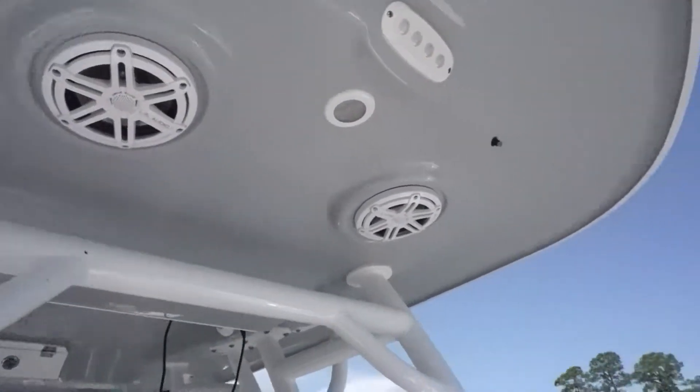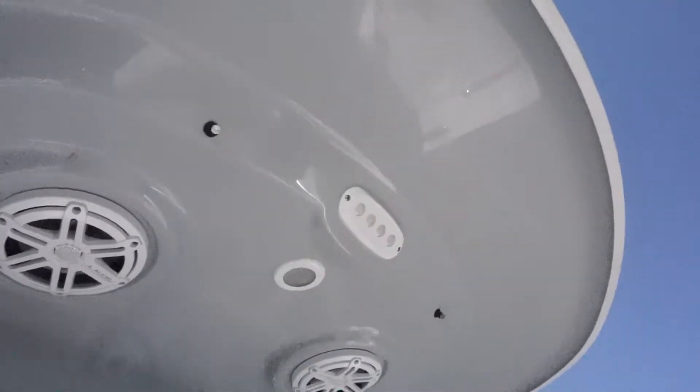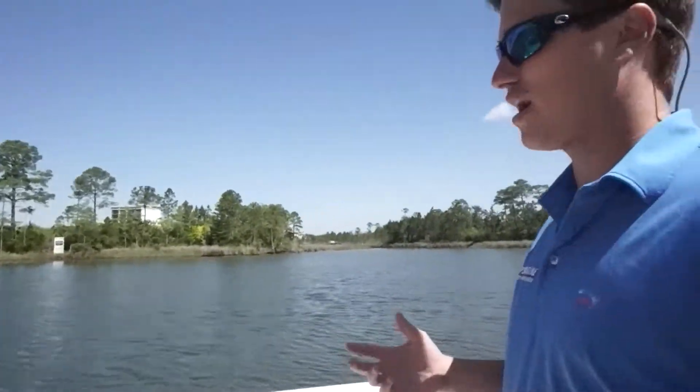One thing about Sportsman is they do have misters. You have misters in the front and also in the rear, which I'll show you in a second. One thing I really like about this boat is you also have an enclosure that goes around the center console. If it is raining or if it's cold and you want to take the family out, you can still go out — it's nice to have when you don't want to fight that wind.